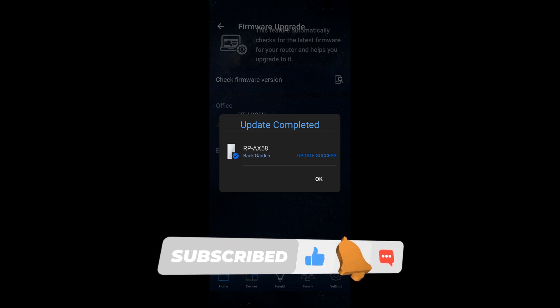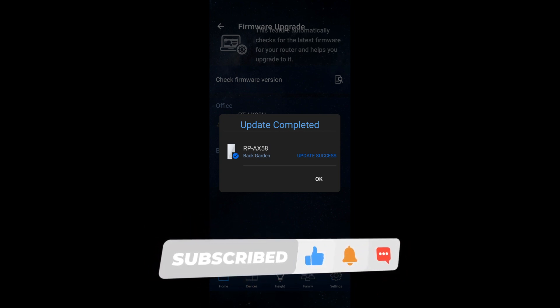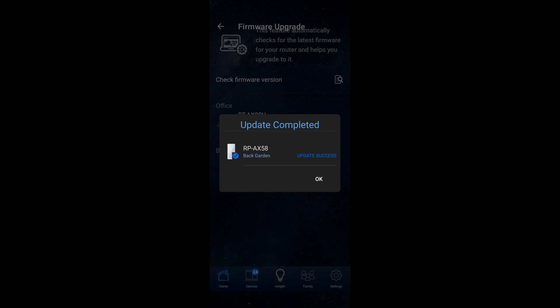Otherwise it would have updated both nodes, so bear that in mind. If all nodes need updating, it will update all of them.